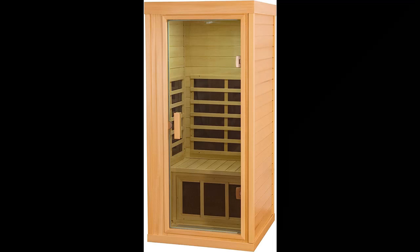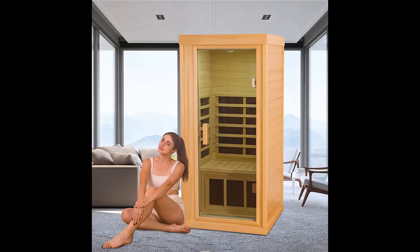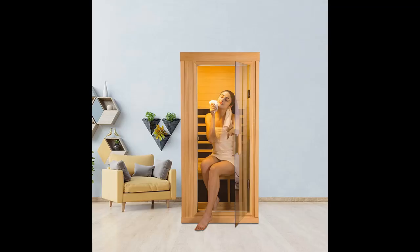Why choose the Glanzend Outdoor Mini One-Person Basswood Sauna Room with a new generation? Here are some reasons why you should choose it. The new generation of non-radiated carbon-crystal far-infrared heating plate is used, with smooth wavelengths and better therapeutic effects, providing you with far-infrared therapeutic three-dimensional surround heating.